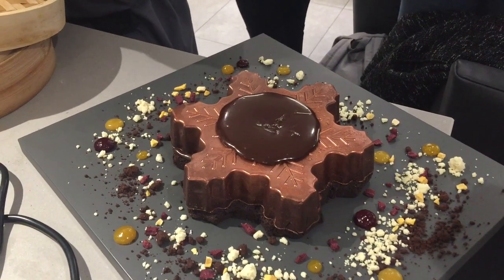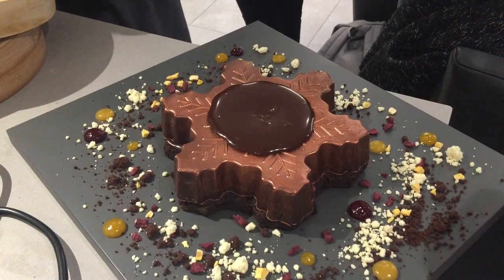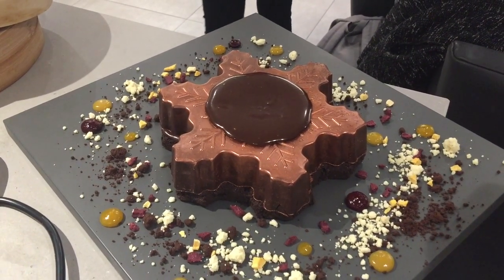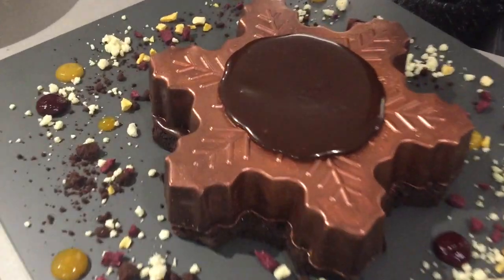It'll start to sink and slowly collapse. And then you've got your... see how it's just going nice and slowly. Too slowly. Too slowly. Ha ha ha ha!